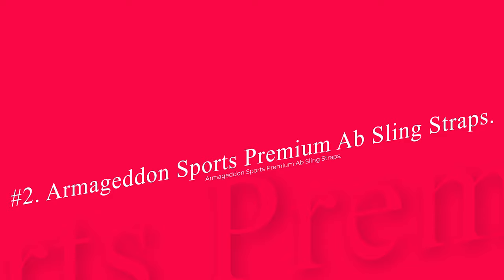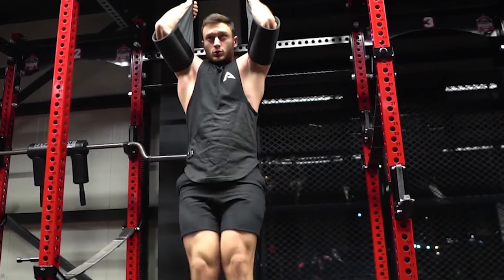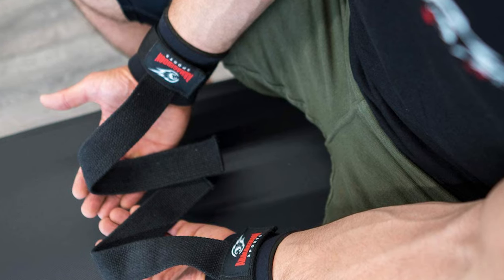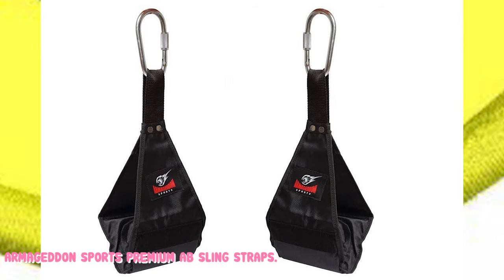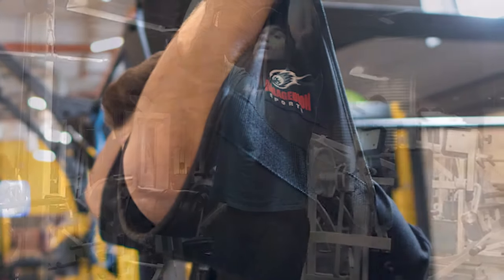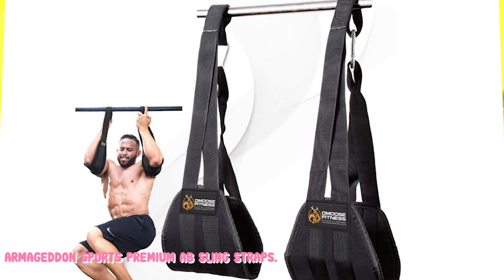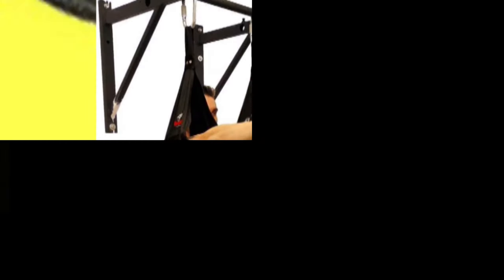Number 2: Armageddon Sports Premium Ab Sling Straps. The carabiners on this product are more rounded and provide stability with a reduced likelihood of sticking on a knurled pull-up bar or squat rack. The overall design is relatively heavy-duty and we really appreciate the design considerations. The main concerns for this product are the commonly unpleasant odor and the reduced level of padding as compared to what's advertised. The odor of the product is a classic quality assurance issue as it has a noticeably strong new plastic smell. Equally, the padding isn't a problem compared to the last product. The photos set slightly unrealistic expectations, but it's still a more comfortable and less abrasive product than the RDX Ab Straps. It's also more expensive than many of the products on this list.